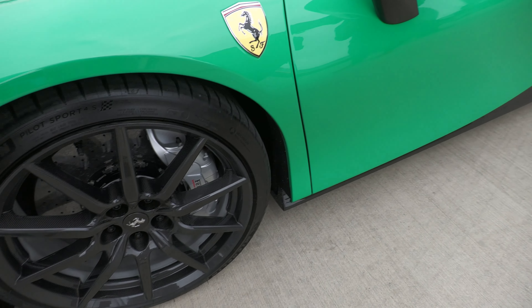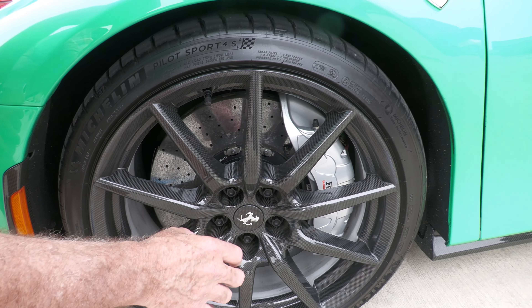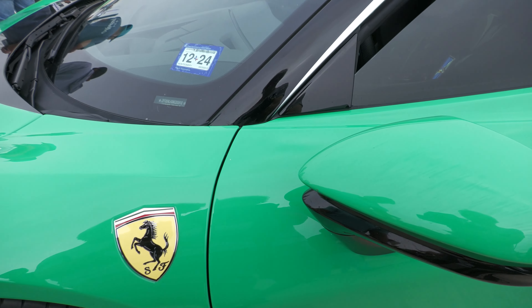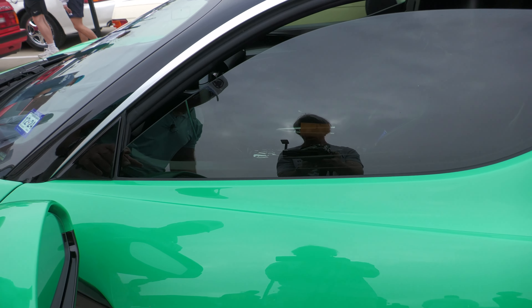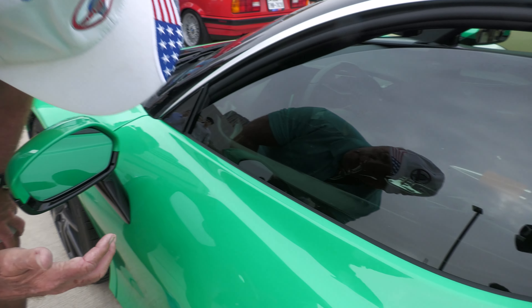And the wheels — if you look, these have lug nuts. A lot of these racing cars have the center one — you take the center off to remove the wheel. That's for racing, it's a lot faster to do this. Your Ferrari emblem right here. And it has a rear view mirror here and one on the other side also.